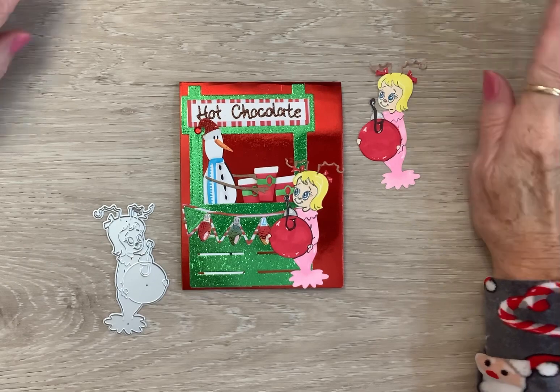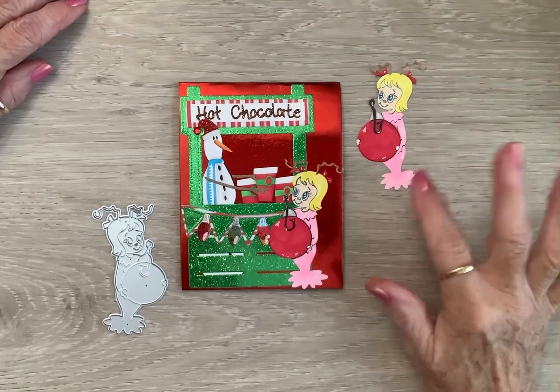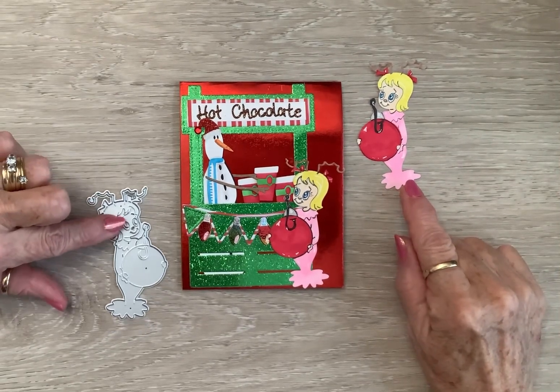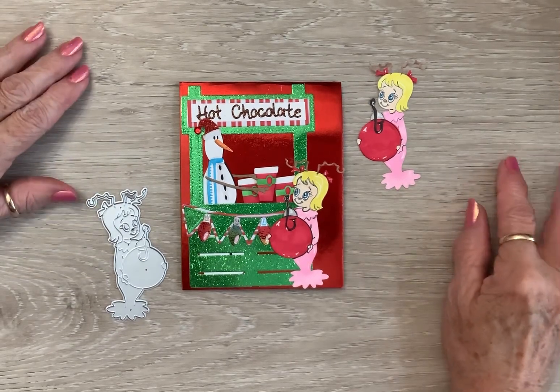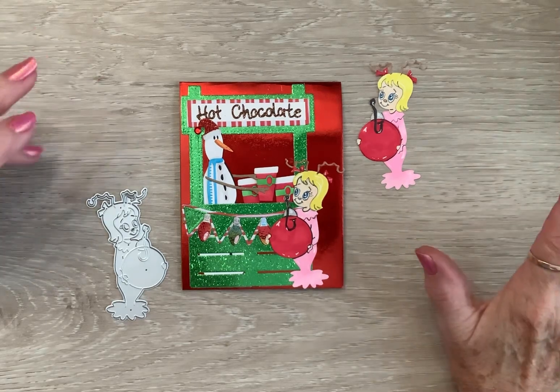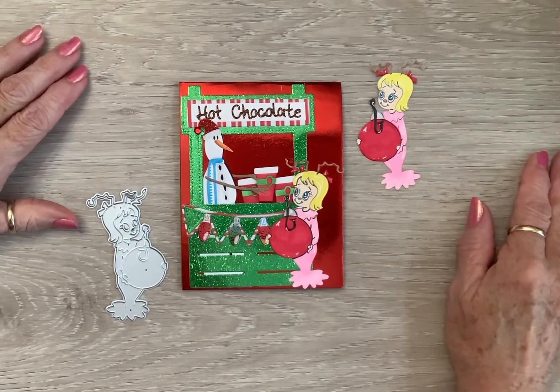Today I have made this card, and I think it is so much fun. Earlier in the year, I got this die from Allie at Cindy Lou Who, and I think I just love her — I've always loved her. I was thinking I don't have anything Grinch, so I just wanted to do something sweet with Cindy Lou Who.